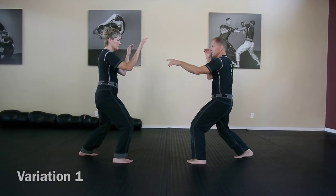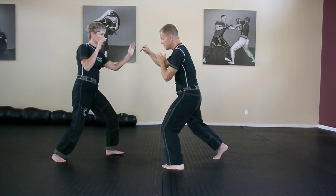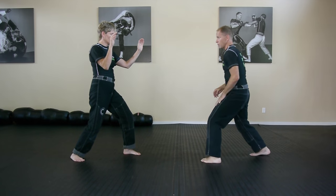She comes in with that shuffling strike, that lead hand — go here — then the closing step with a toe kick to the ground.